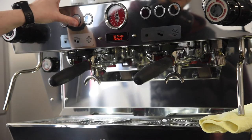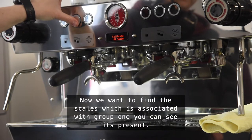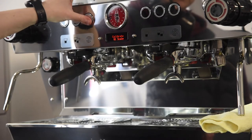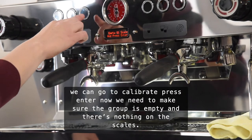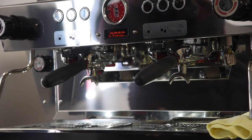Now we want to find the scales which is associated with group one. You can see it's present. We can go to calibrate and press enter. Now we need to make sure that the group is empty and there's nothing on the scales. Press enter so calibration can begin.